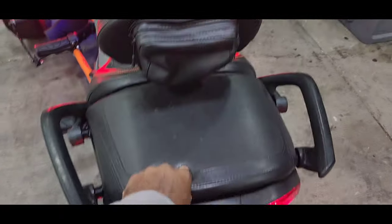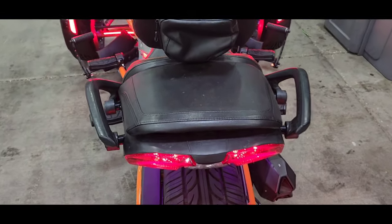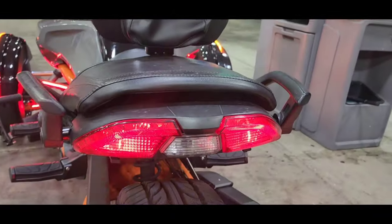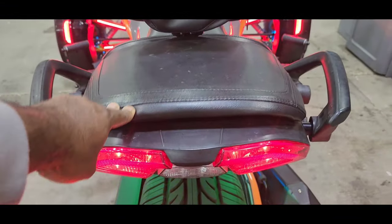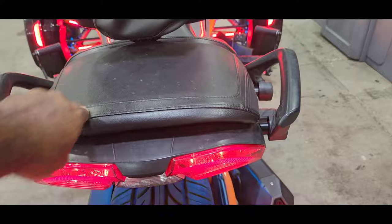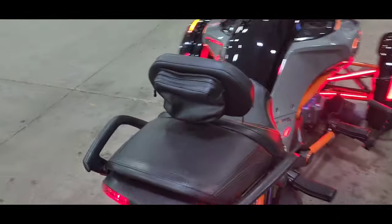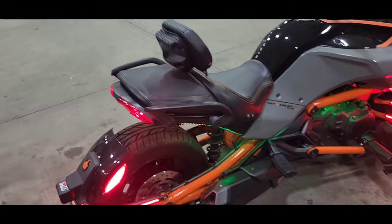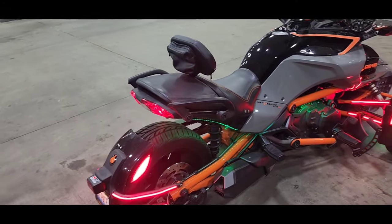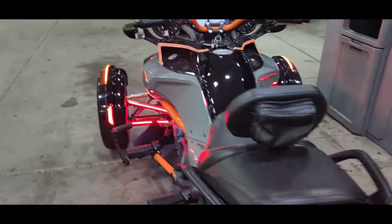For you guys that have Spiders — when I push the seat down, one part just sticks up a little bit, so this side is a little higher than the other. Somebody told me they thought it's because I added the backrest, but it was already kind of like that before. Get in the comment section and let me know what you know about that back seat.